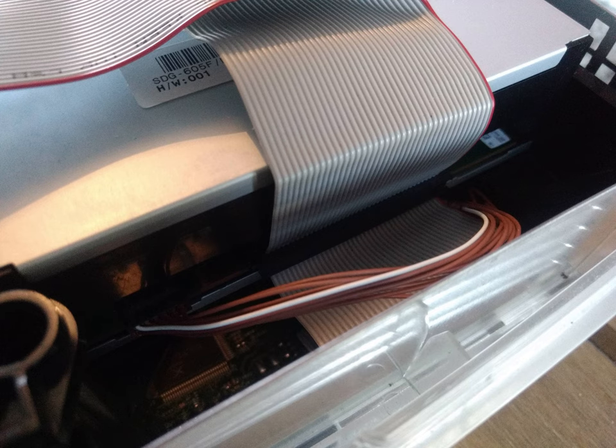And that is the repair done. Now all you need to do is put the machine back together in reverse order. One thing to note: the power cable for the DVD drive — make sure it sits above the IDE cable. Otherwise it has a tendency to hang down and might catch on the motherboard.